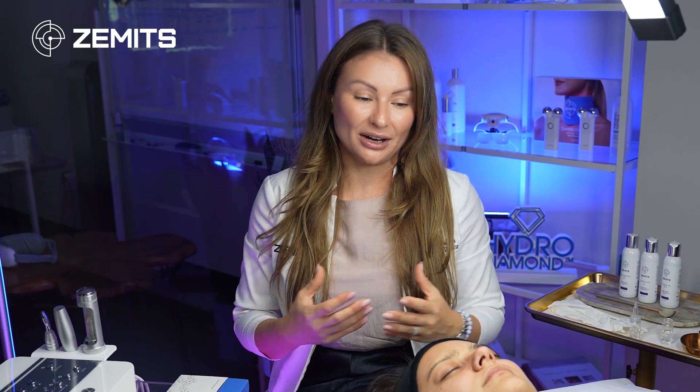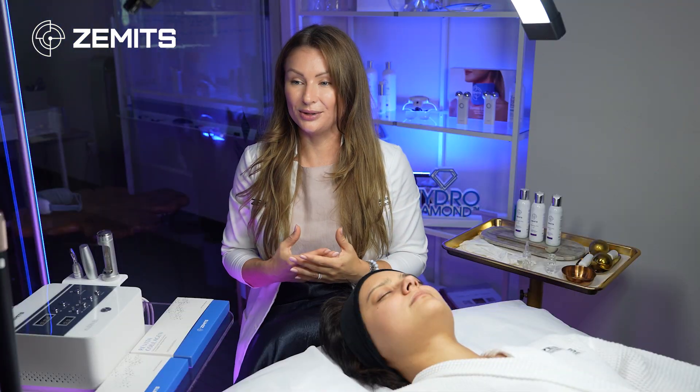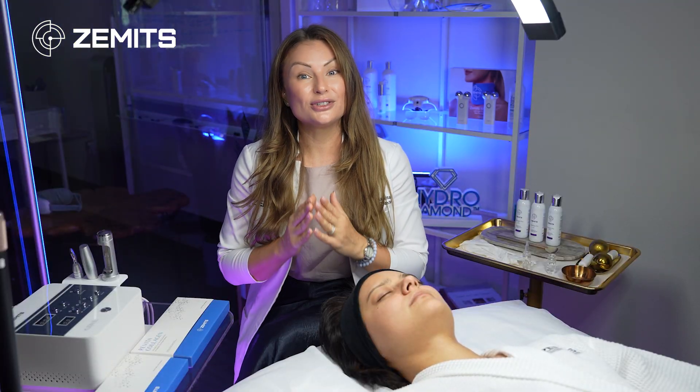I also love the idea of combining non-invasive mesotherapy with microneedling — to push the remaining serums from the surface of the skin deep into the skin. You can play with multiple treatment protocols and create your own treatment menu based on just one device.